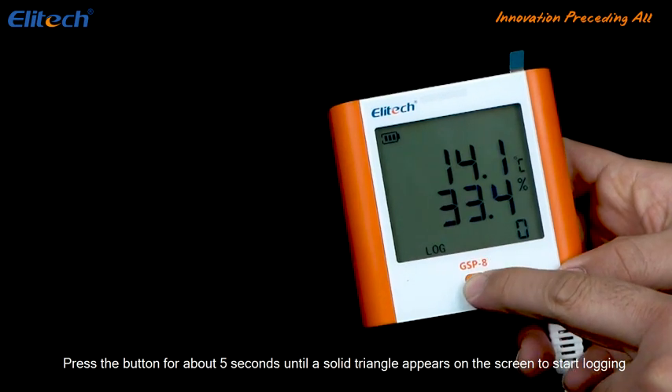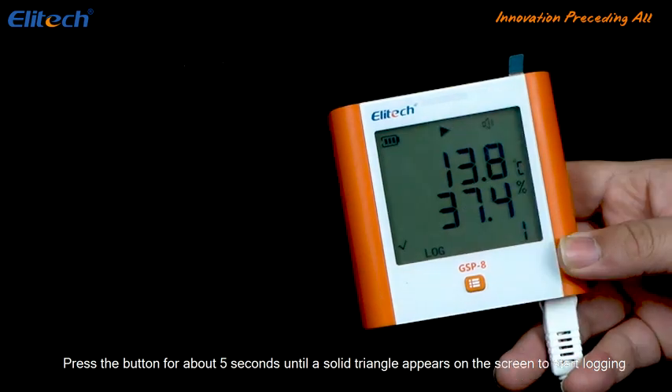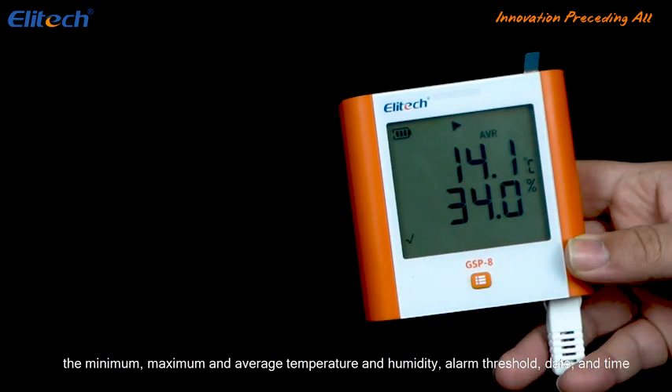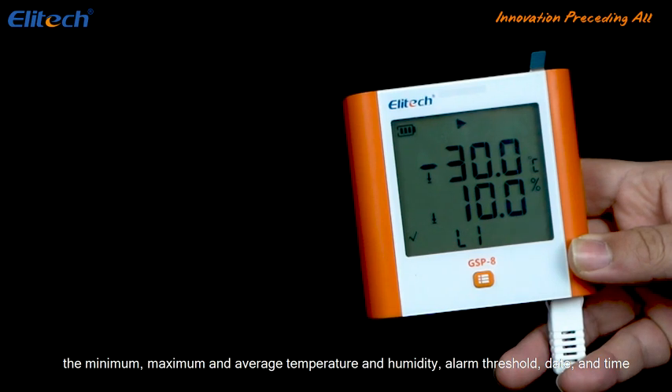Press the button for about 5 seconds until a solid triangle appears on the screen to start logging. Toggle the display by pressing the main menu button to view the total recorded points, the minimum, maximum, and average temperature and humidity, alarm threshold, and date and time.